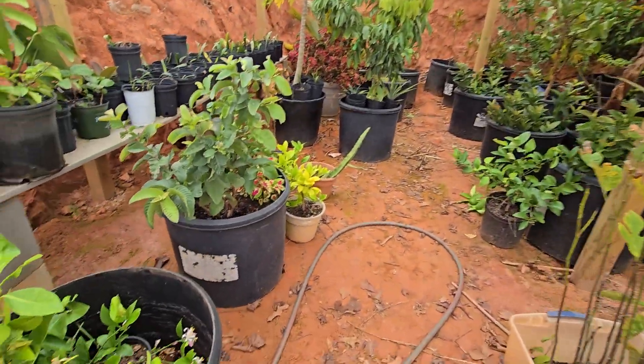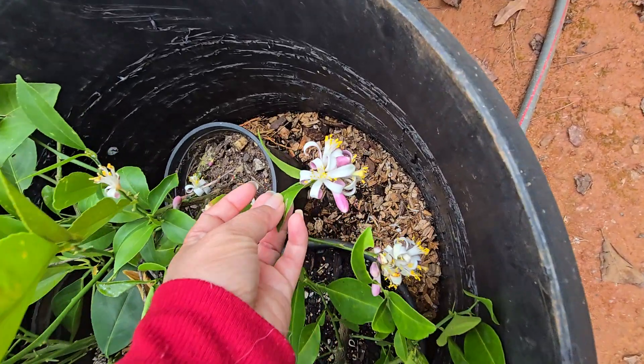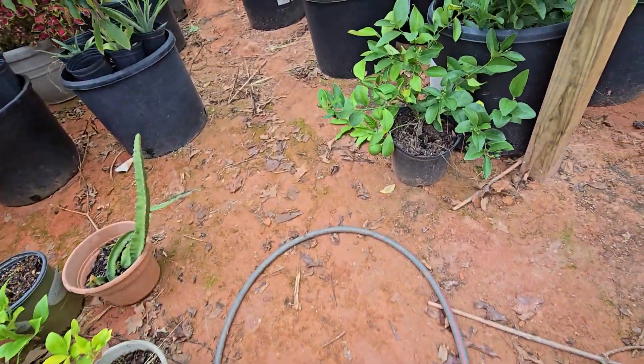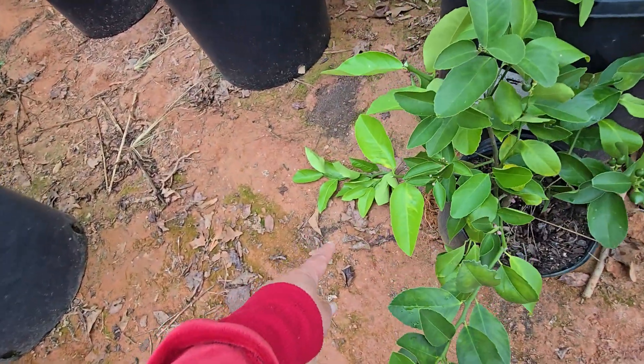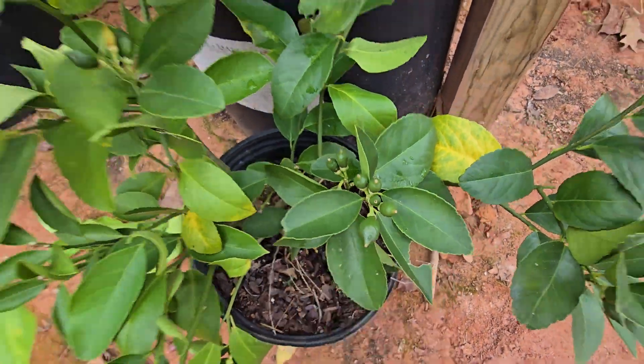All of the Meyer lemons are pushing new growth, so they are doing well. I was in here trimming a little bit on the new growth and they've got some little fruits.